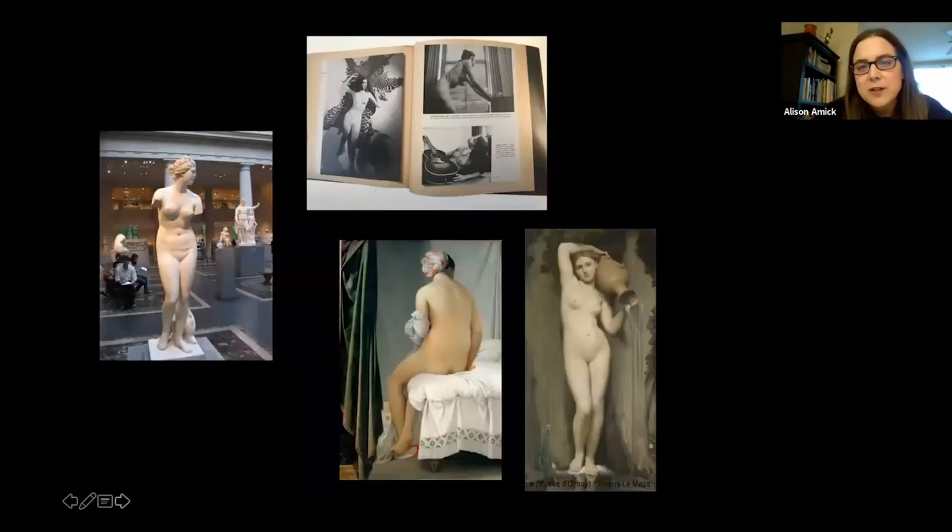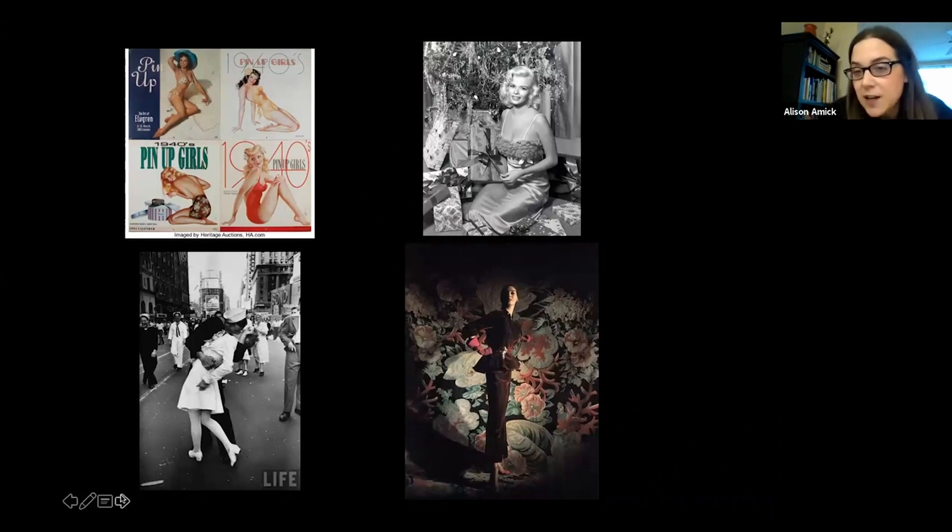There are some clues to different types of inspiration that EVB had. Some scrapbooks from his home include cutouts from Men's Quarterly magazine from the 1950s — a little bit later than the photographs we're seeing. When we think of the 1940s, we can think about coming out of the war and it being the era of the pinup girl. There's an example of a 1940s pinup calendar, and a 1950s Jayne Mansfield image also in front of a Christmas tree, which is interesting to think about — there is actually a tradition of the holiday pinup as well.